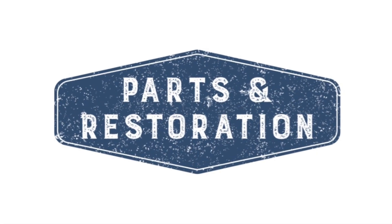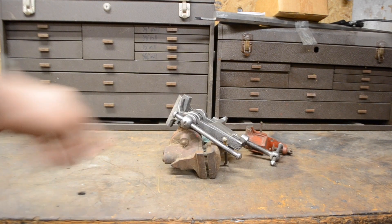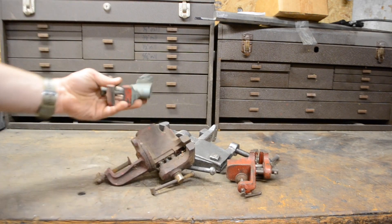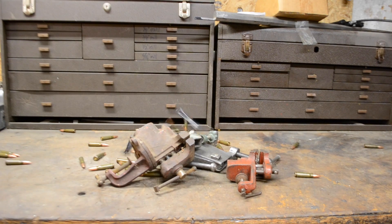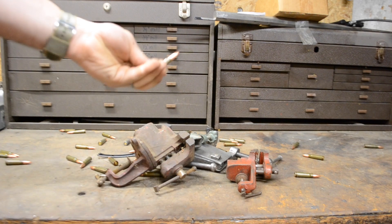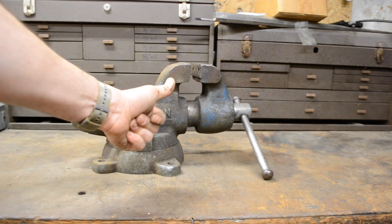Hey guys, this is Dave from Parts and Restoration. This is the director's cut of the bullet vise. We've got some old vices coming down — these are part of my collection. I've actually restored a few of these since the video was shot, but I enjoy these old bolt-on vices. And a handful of bullets — these are 7.62s for my AK-47. Everybody knows bullets plus vise equals bullet vise. And there she is. A little movie magic.